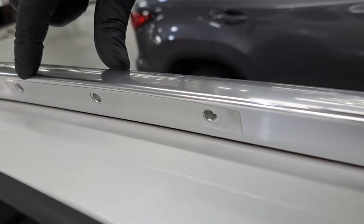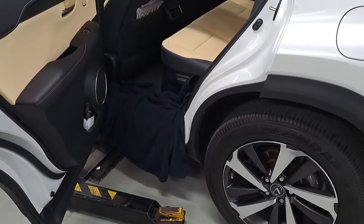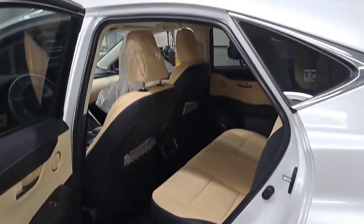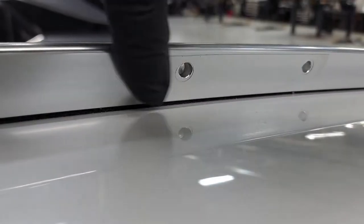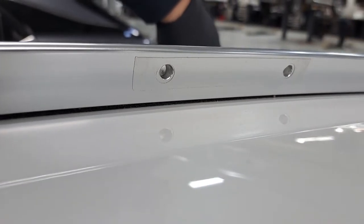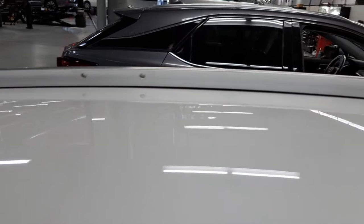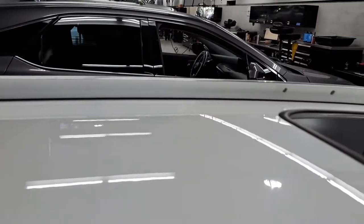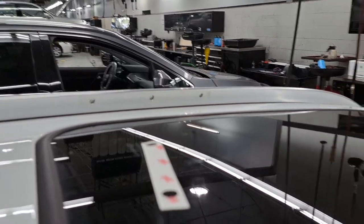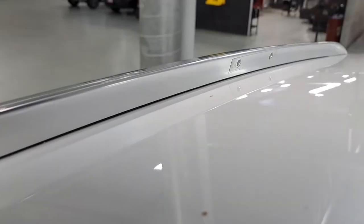I have the rear section of the vehicle covered to show you the rear sticker installation. You want to leave the holes exposed where the crossbar is going to go. We installed the front and the rear — same process for the other side. Once it's prepped, stick on the stickers with all holes exposed and you're ready to move on to the next step.